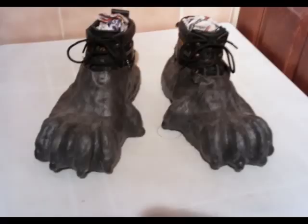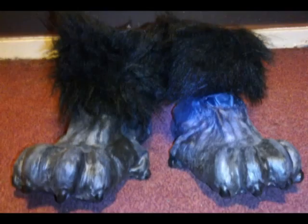Once dry, I dusted with talc before removing from the moulds. Next I stuffed the toes with the soft toy stuffing and put the latex skins back onto the boots. Then I cut two strips of fur that fitted around the ankles of the boots and fixed velcro to the ends of each of these.